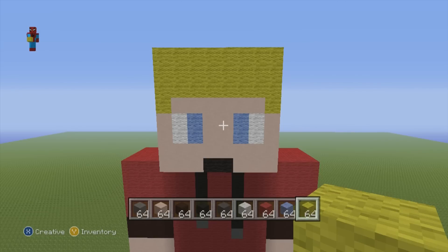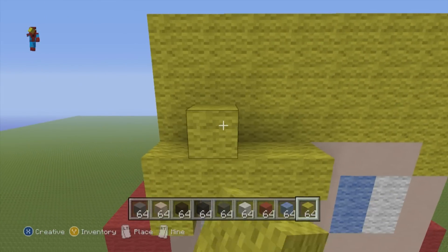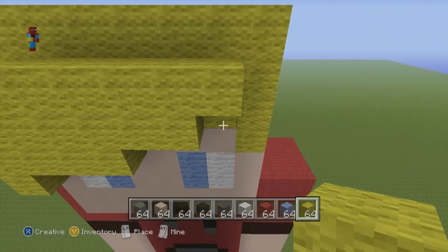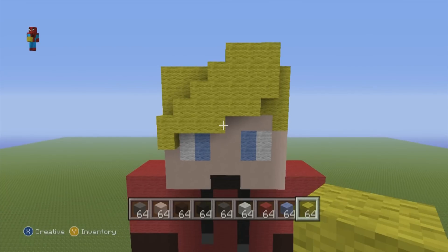Now let's take care of the hair. With your yellow wool, you want to do a really wonky staircase shape — it almost looks like a penguin's beak — directly in front of the head. That is just his hair sweeping down in front of his face. That's all you want to do for the face.